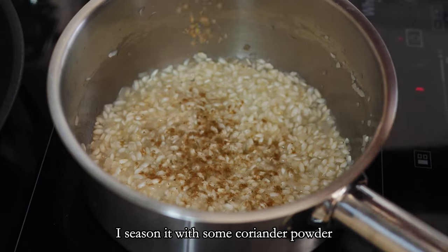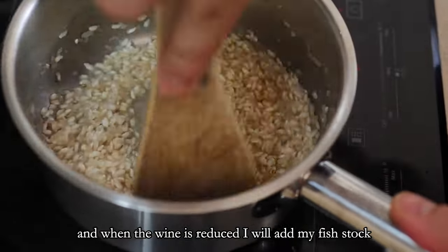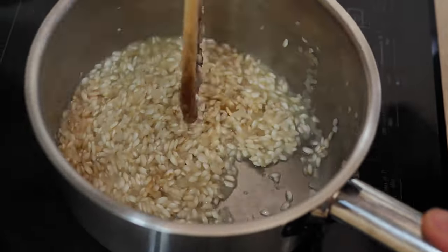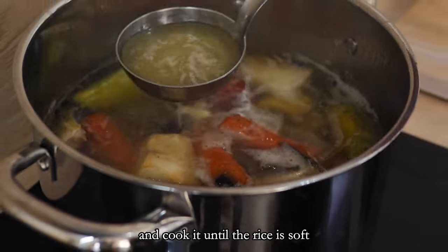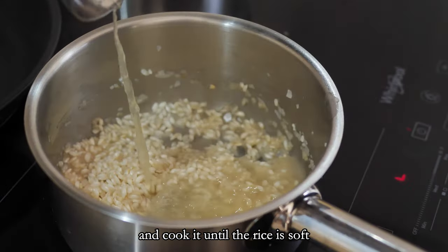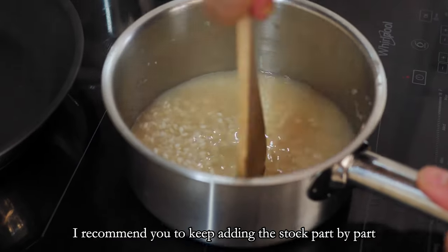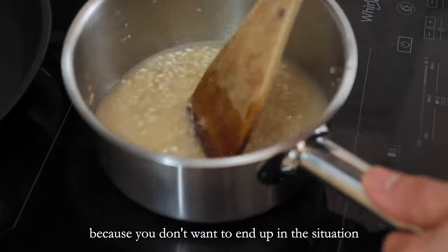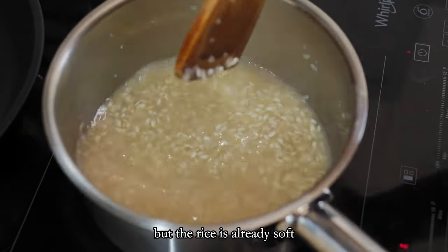I season it with some coriander powder and when the wine is reduced I will add my fish stock. You can also season it with salt at this point and cook it until the rice is soft. I recommend you to keep adding the stock part by part as you need, because you don't want to end up in the situation where you have too much liquid in the risotto but the rice is already soft.